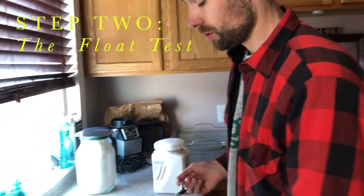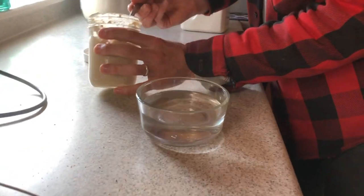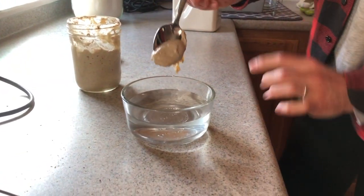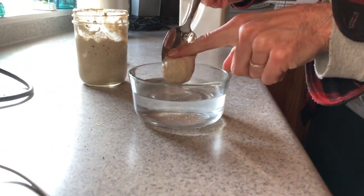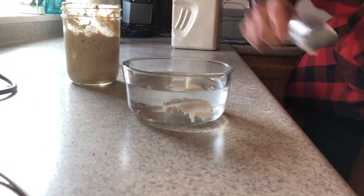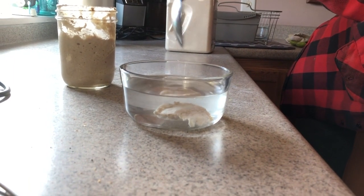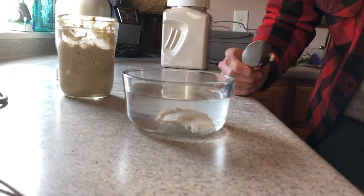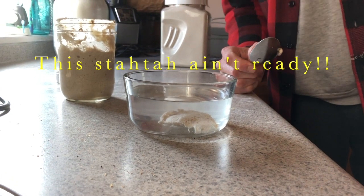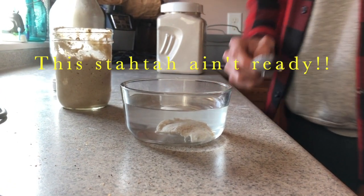I'm going to check to see if the starter is ready to be used in a loaf. We do that by getting some water and scooping some of the starter out and dropping it in. If it floats to the top, it's ready. If it sinks, it's not quite there. You can see it's sunk, so we're going to give it another half hour and come back.